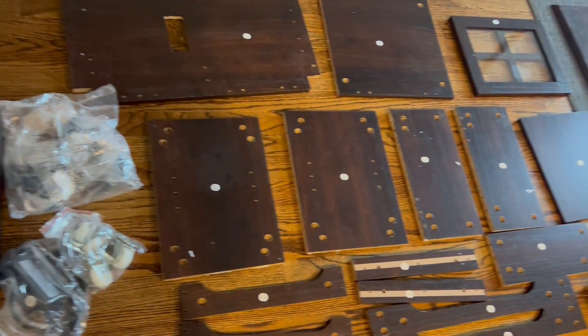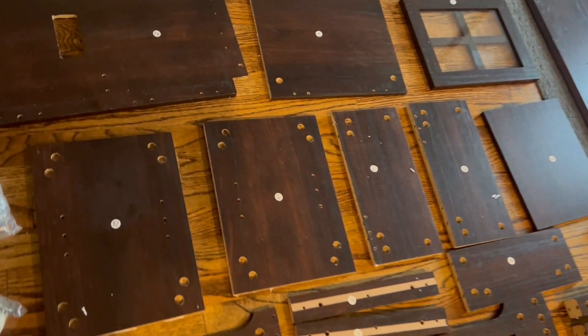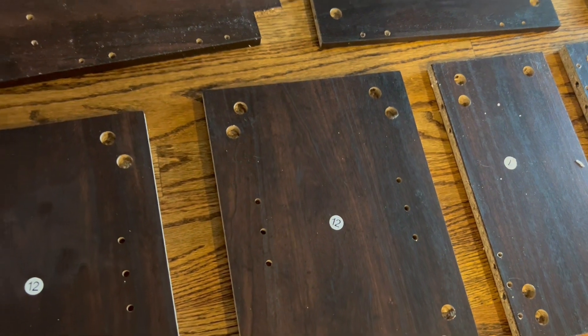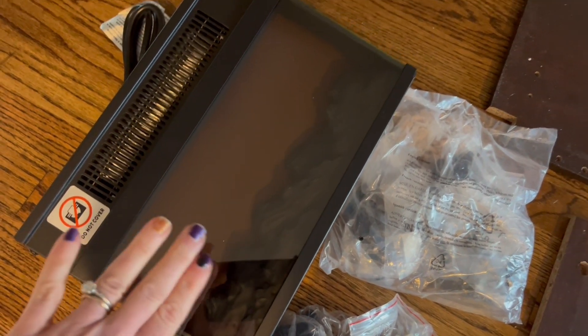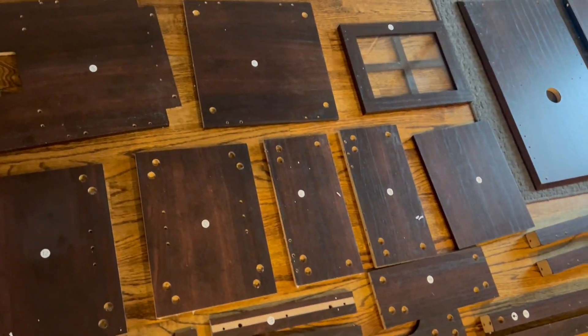Here are all the pieces that were inside the box. Everything is labeled with numbers so it'll be super easy to put together. It came with two giant bags of parts, and this is a little tiny fireplace that was packed separately. Let's go ahead and put all these together.